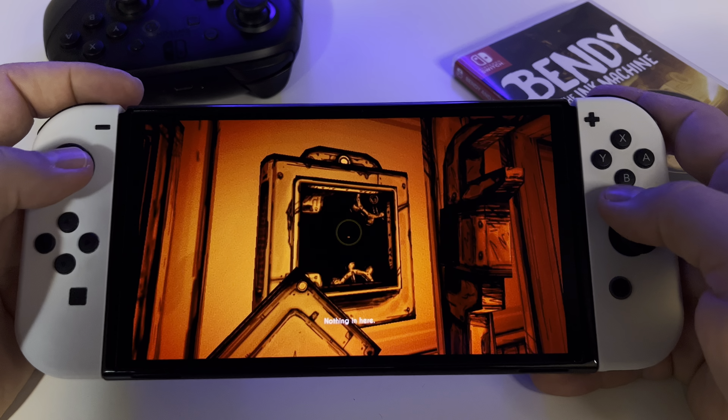But in my opinion, the best experience is here on the Nintendo Switch OLED, because the game has a really low-light environment and you'll need this OLED display for the best experience. As you can see, there are combat moments with evil characters, so the game indeed has everything it needs to be a great game.